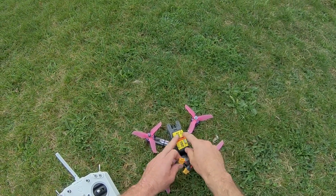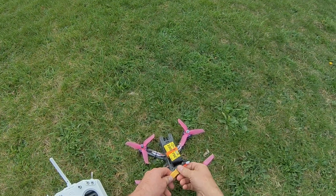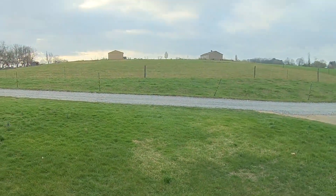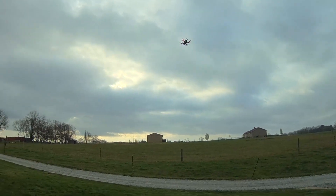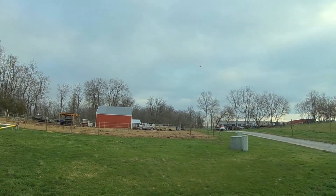3S 1300 mAh 75C battery. Oh yeah, she's got some punch. She definitely has some punch.